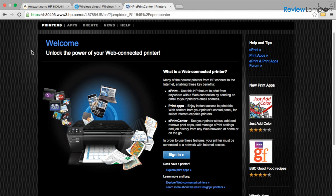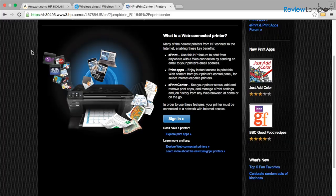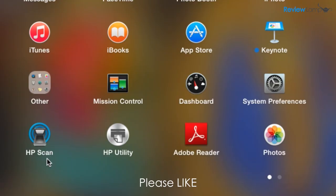You can also set the printer up as a web-based printer so you can print to it from practically anywhere in the world. HP also provides really useful printer and scanner software for both Windows and Mac.